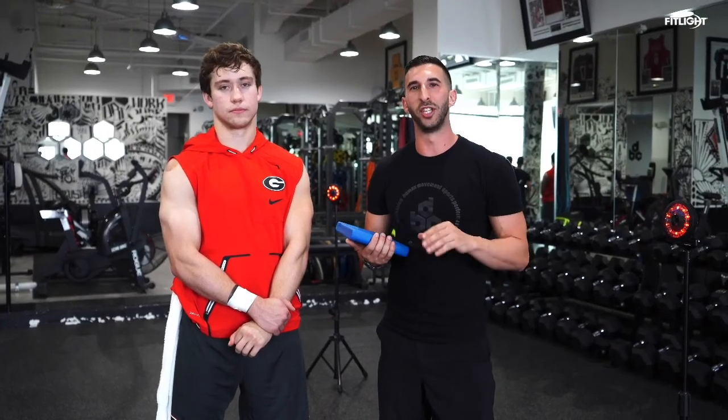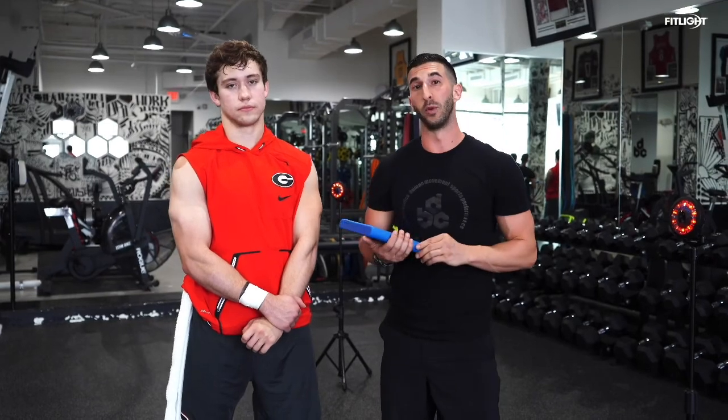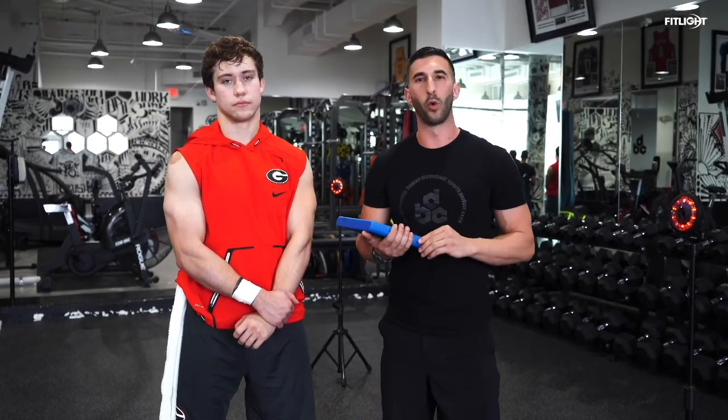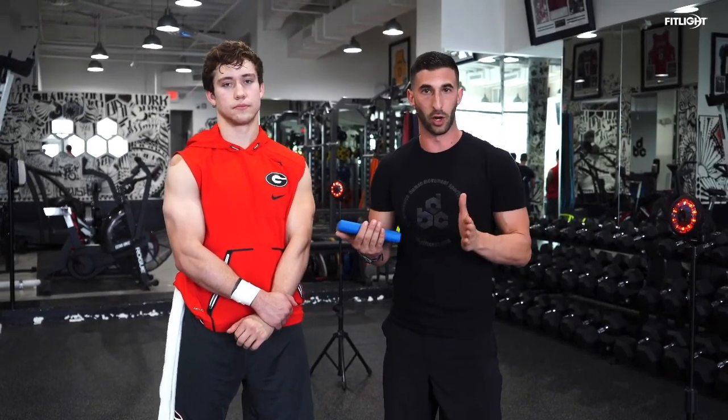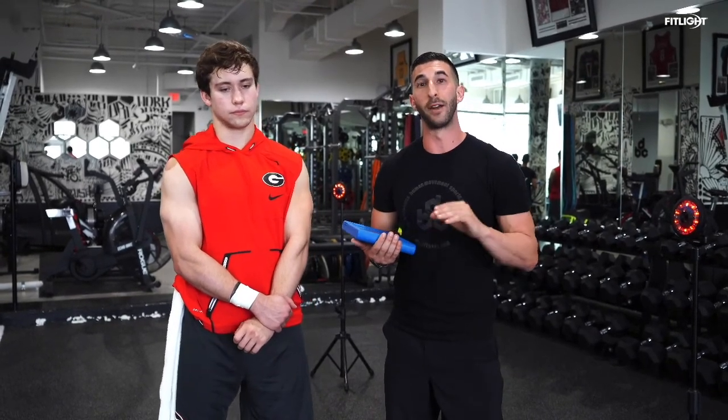Hi, my name is Jordan Collins and I'm a DBC Sports Performance Specialist. Today I'm here with one of my athletes, Prather, who's going to be one of our demos. We're going to cover a four-light fit-light drill that's going to focus on our shuffle and our crossover steps. This is excellent for change of direction and footness.